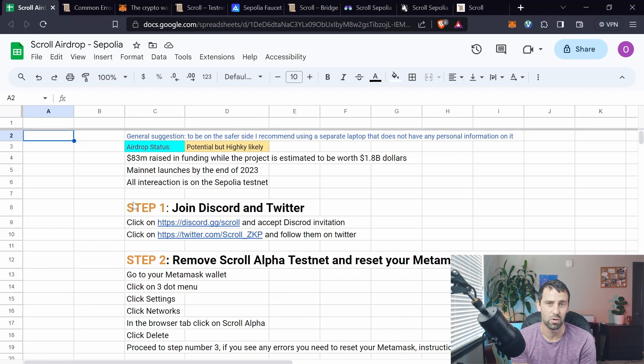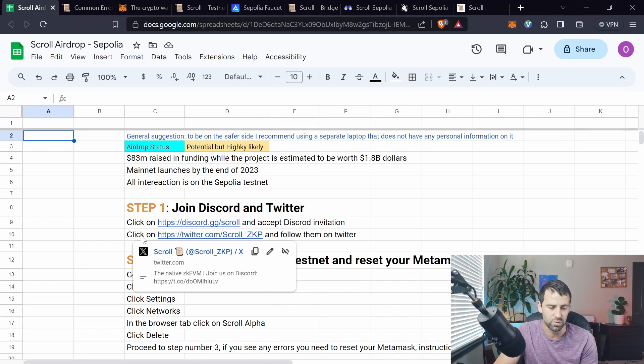If it's your first time using Scroll testnet, step one is to join Discord and Twitter. I've provided the links. Go ahead and click on the link to join the Discord, and then click the Twitter link and join their Twitter as well.